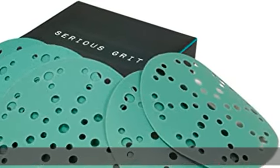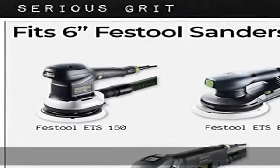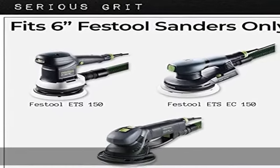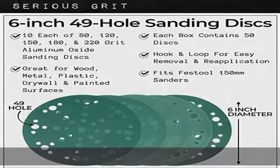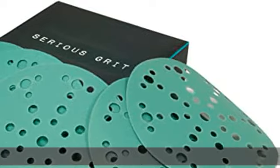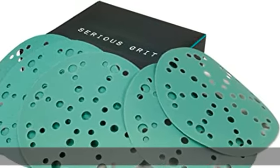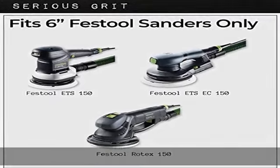About this item: fits Festool sanders. Sirius Grid 6-inch 49-hole hook and loop sanding discs are compatible with all Festool 150 Series ETS and Rotex Random Orbital Sanders with 6-inch, 150mm pads, including ETS 150-3EQ, ETS 150-5EQ, ETS EC 150-3EQ, ETS EC 150-5EQ, and RO 150.